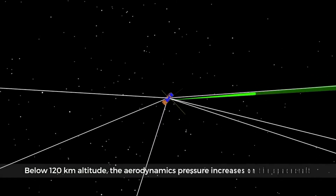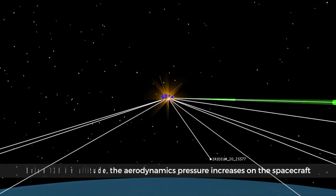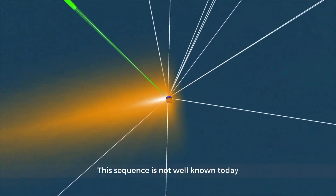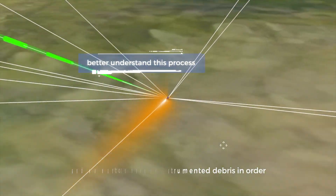Below 120 km altitude, the aerodynamic pressure increases on the spacecraft, it starts to heat and then disintegrate. This sequence is not well known today. We want to have an instrumented debris in order to better understand this process.